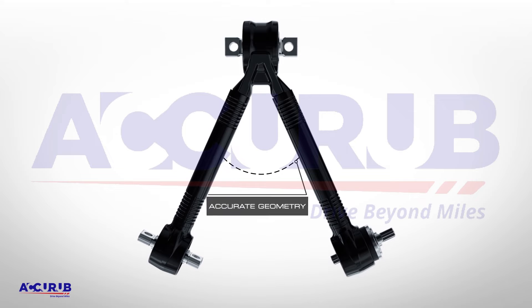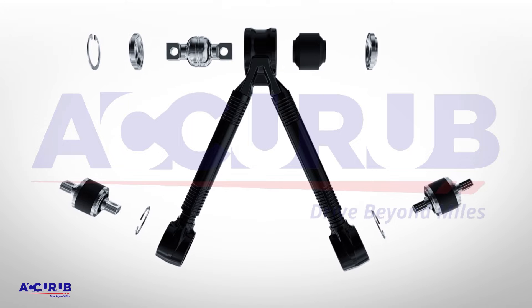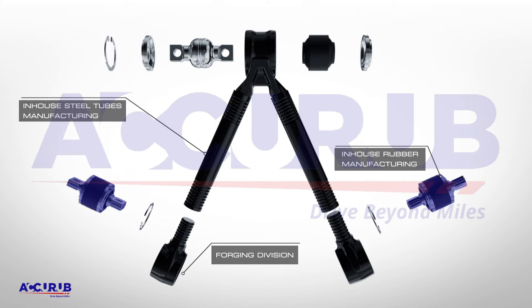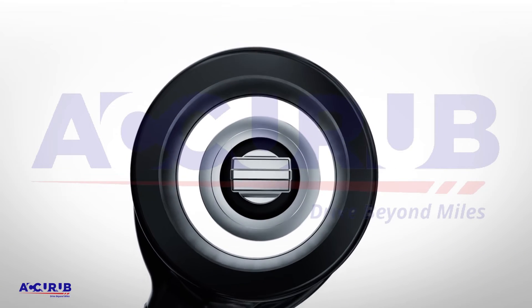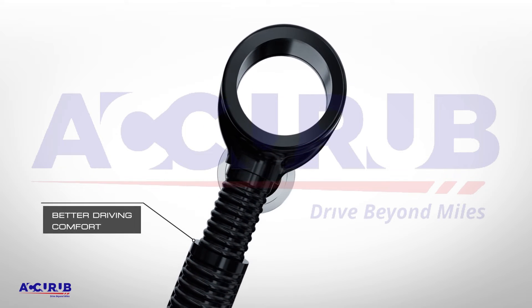Accurate geometry and designs are guaranteed in every unit using our proprietary manufacturing of tubes, forging, and rubber bushes. Combined with lean manufacturing principles, which supports the technical expertise even further to enhance better driving comfort and lasting reliability.